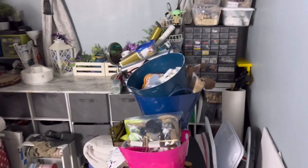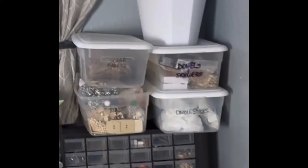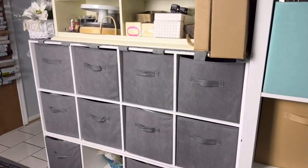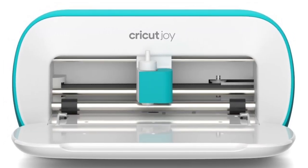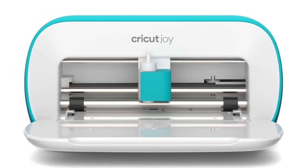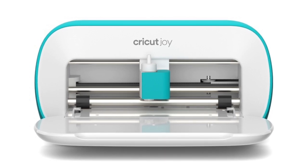My craft room is a hot mess. I've written on the plastic bins, there are no labels on anything, and I don't know what's in these gray boxes. Let's get this done! I'm going to use my Cricut Joy — it's a smart cutting machine, so easy to use. There's an app for designing and personalizing things, and you really don't need any design experience at all.